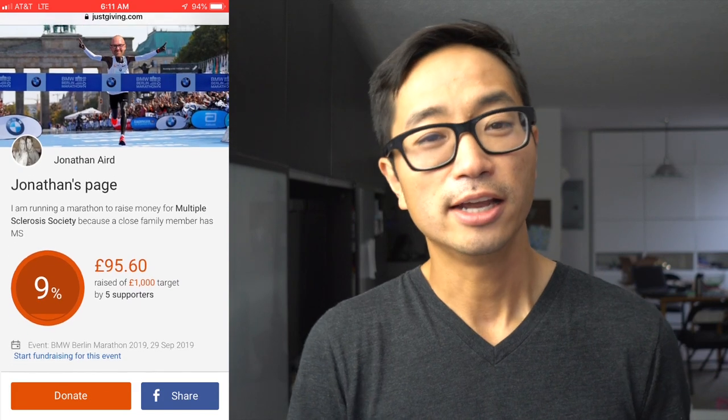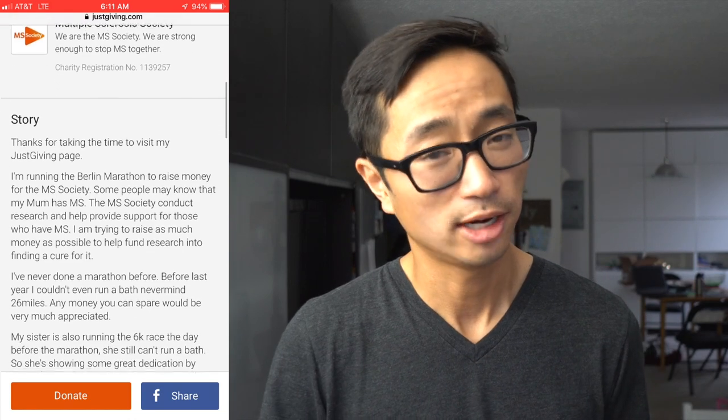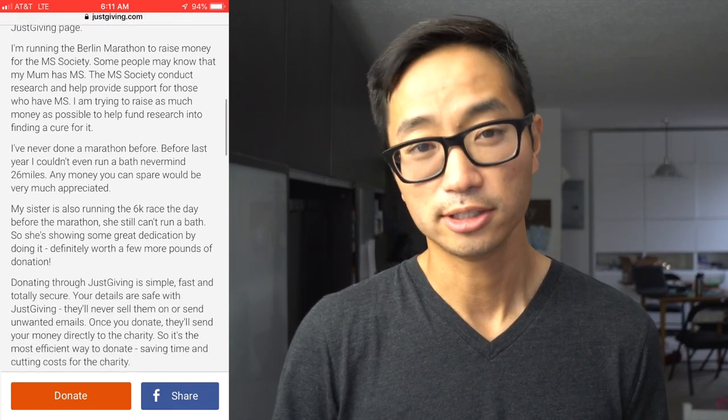Before I go, I want to remind you guys about the charity runner for the week. It's Jonathan Aird — he's going to be running the Berlin Marathon as his first marathon ever, and he's doing it to raise money for the Multiple Sclerosis Society. I've already donated $70 to his fundraising efforts, and I'll post links in the description in case you'd like to learn more. That's all I have for today, everybody. Thanks for making it to the end of the video, and I will see you guys tomorrow.